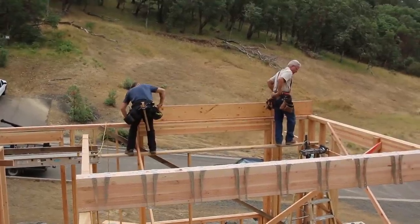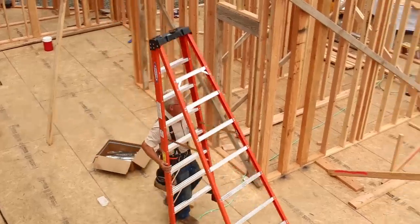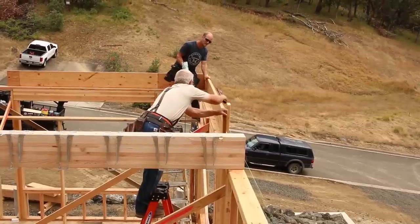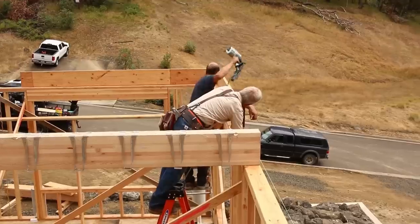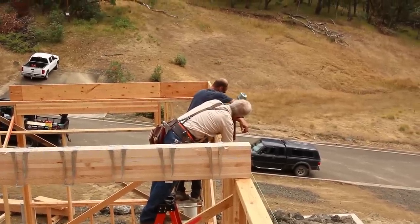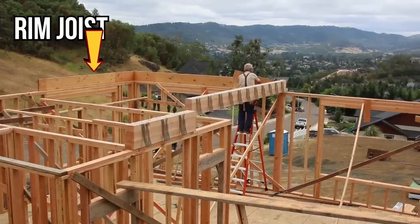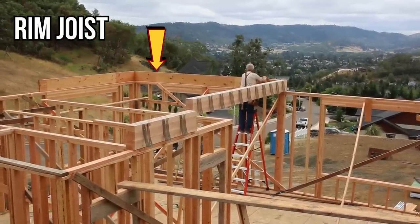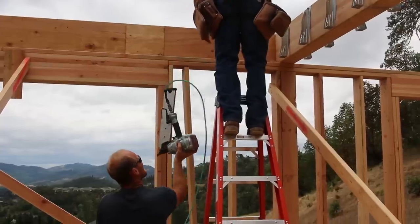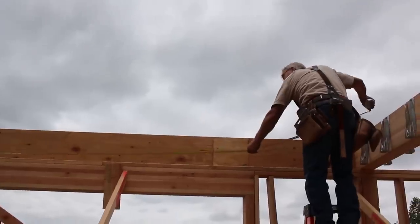The board on the outside that you see us establishing flush to the outside edge of the wall is called a rim joist or rim board. You can think of it kind of like a little beam, because while the joists that sit just inside of it and are nailed to it are carrying the floor load out in the middle of the space, this rim joist is actually carrying most of the compressive load of the wall that will sit on the deck directly above it. The floor joists are just there to hold up the floor, not the weight of the walls and the roof.